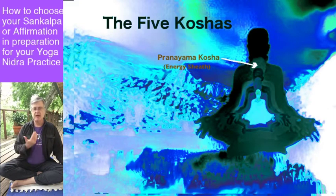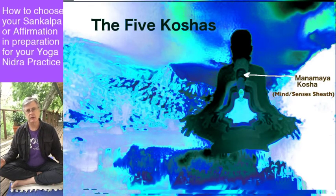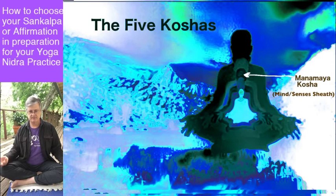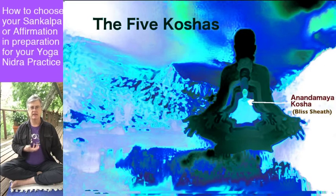Beneath that we have manamaya — the senses and the mind, the state of consciousness a giraffe or gerbil would have; we have it too. Within that at a deeper level is vijnanamaya kosha — the level of intellect, discernment, and will, which some say is uniquely human, though that's now being questioned. And then at the very center is anandamaya — the bliss state. Those are the five sheaths.